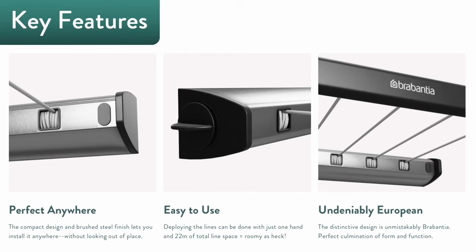The Brabantia Retractable looks good yet works hard. The user-friendly line tensioning system makes drying a breeze, and its undeniably European design is guaranteed to leave a smile on your face every time.